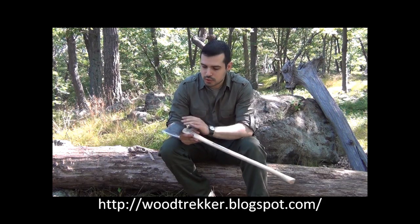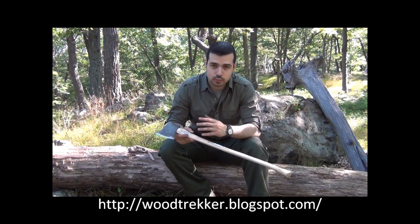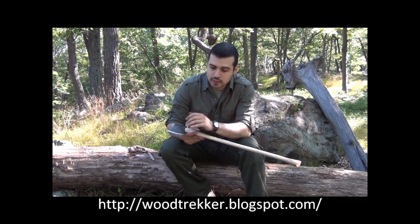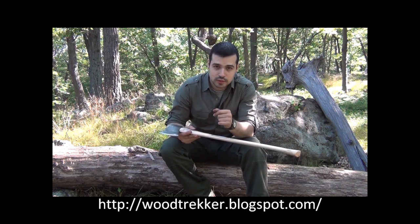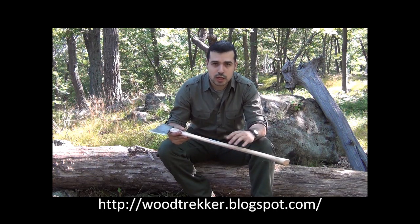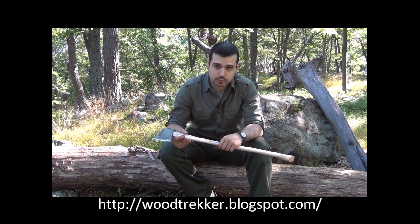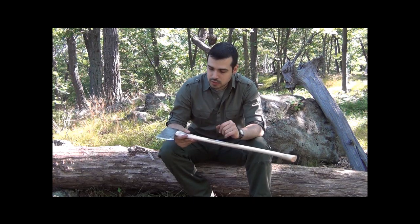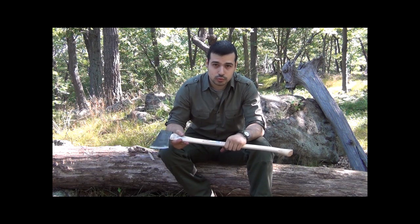So there you have it. We started with an axe with a broken handle, we removed it, and we've put on a brand new one. We've also looked at how to sharpen an axe to a razor sharp edge and how to maintain and take care of it. This should cover all of the basics when it comes to axe repair and axe maintenance. All that is left now is some more advanced skills and ultimately learning how to use your tool.